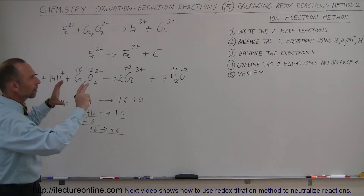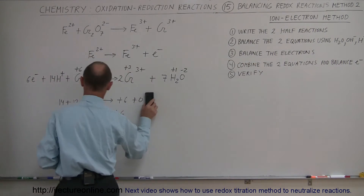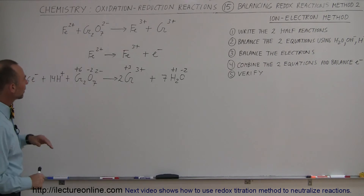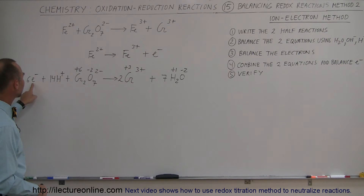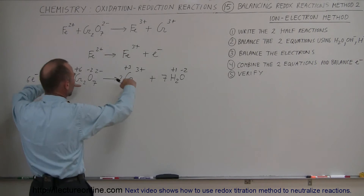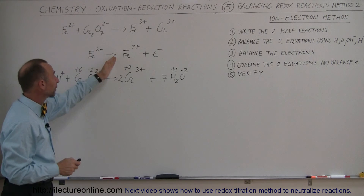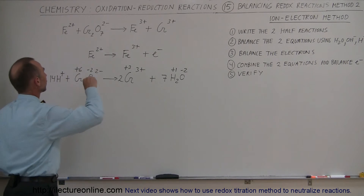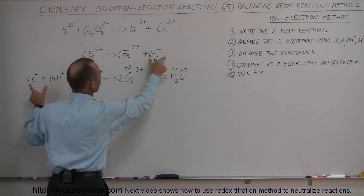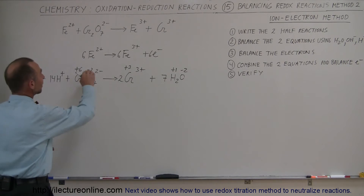The next step is to combine the two equations. Before adding them together, notice the first equation has 1 electron on the right side and the second has 6 electrons on the left side. To cancel the electrons, we multiply everything in the first equation by 6, giving 6 electrons on the right. Now both sides will have 6 electrons which will cancel when the equations are added together.